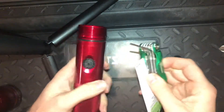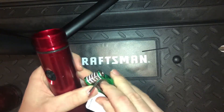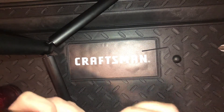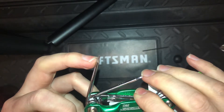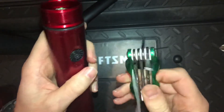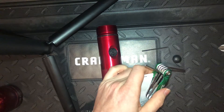As you can see, the T8 bit tapers off at the end — it's just small enough to fit into the hole at the tip, but then as it gets bigger it won't go down into the hole. That was frustrating.